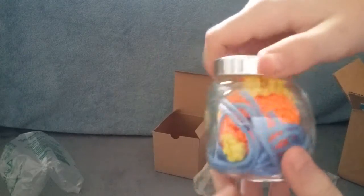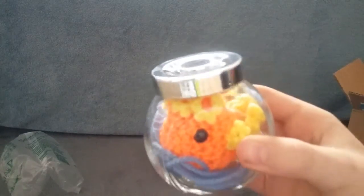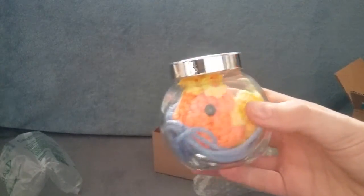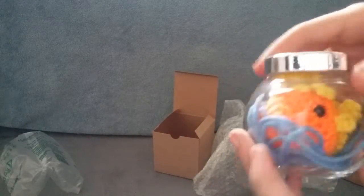So, in case you're wondering, I got this off of a site called Etsy.com — that will be in the description below if you would like to visit that site. I will put the name of that site in the description below.